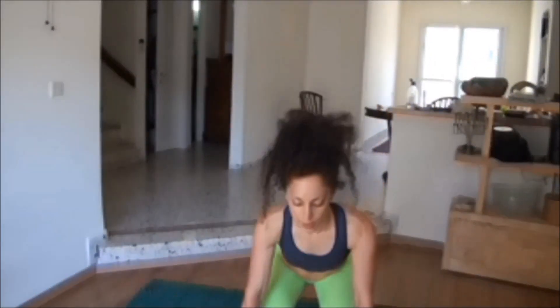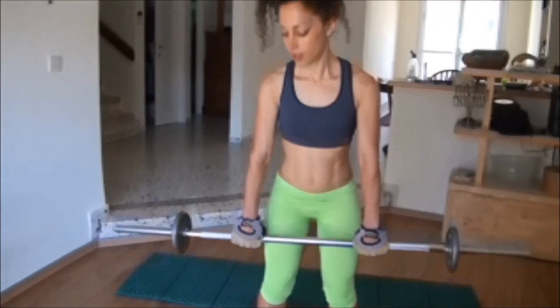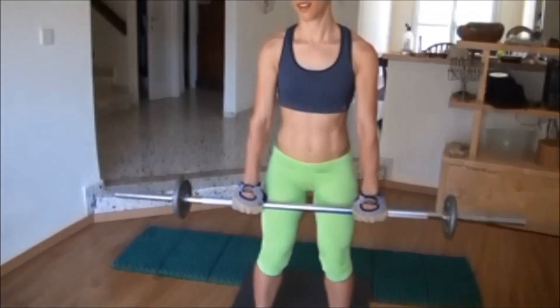Okay, so this is a workout lifting routine. Watch and mirror me. Just do what I do.